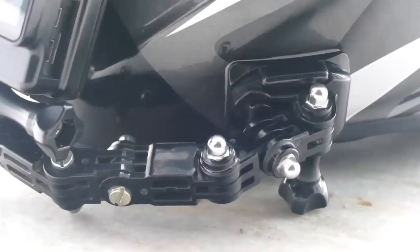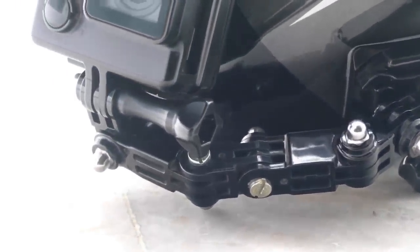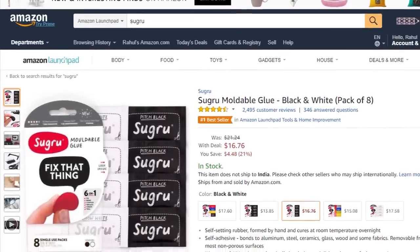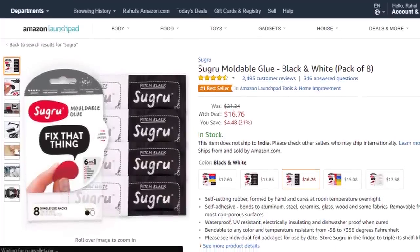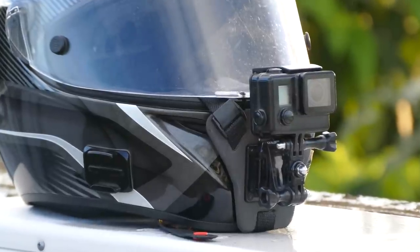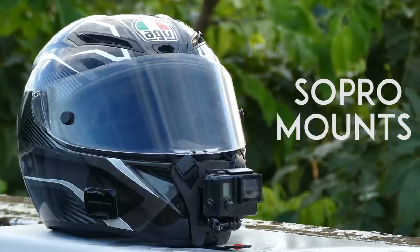Especially for my AGV helmet, the attachment arm was ridiculously long and it made the helmet heavy. That is when I started doing some research. There was either the option of using Sugru, a moldable glue, to create a DIY helmet mount, or to look for a dedicated chin mount solution. Having a premium helmet, I didn't want to use glue on it, and that is when I found Sopro mounts.